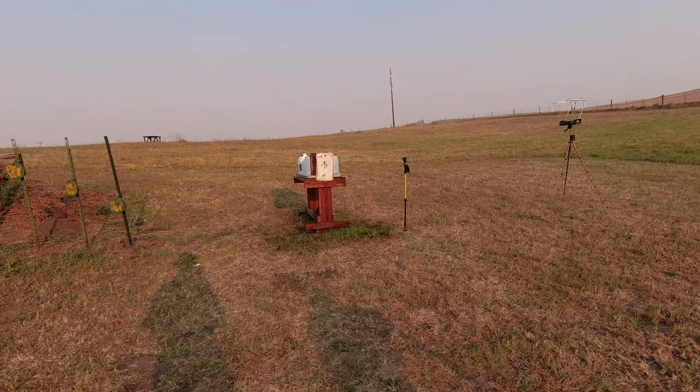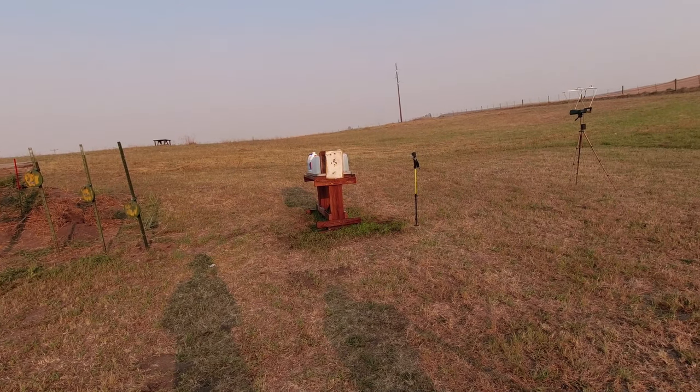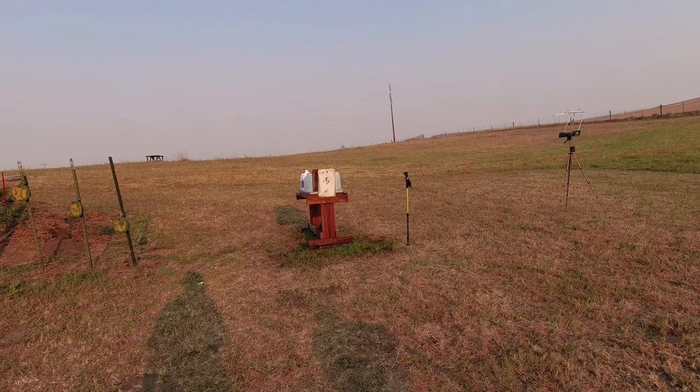Third shot with the standard variation of the bone barrier. This is where we're going to see if that tumbled shot is an outlier or something we should expect.